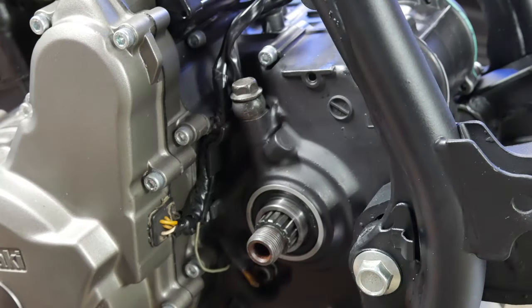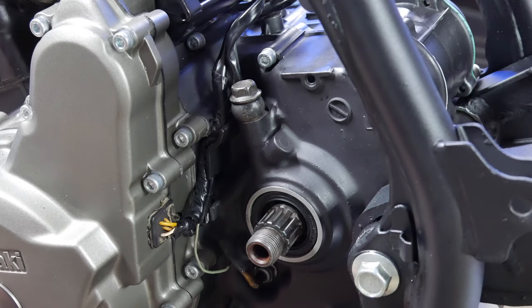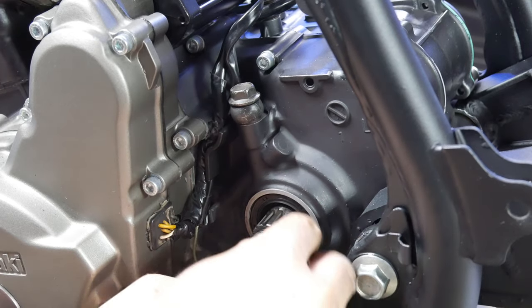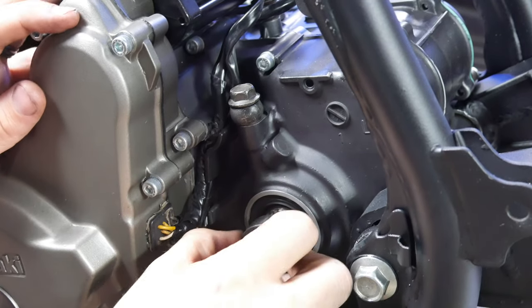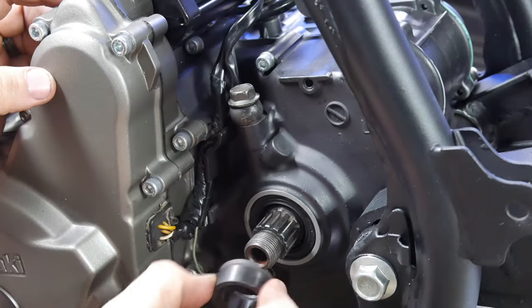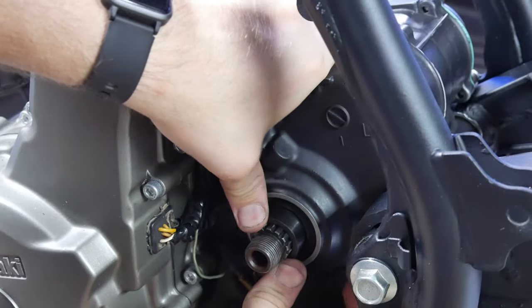Here I'm using the Tusk countershaft seal kit, which includes the collar and the o-ring as you can see me installing here, as well as a new countershaft seal. But as you can see I already have one installed — that came with the engine — so I'll just save the Tusk one for either a different build or for when this one goes bad.